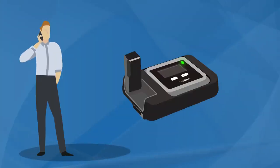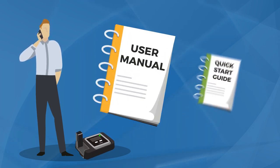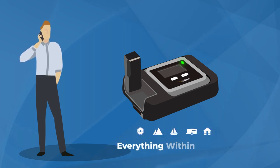Now you're ready to start using your Iridium Go device. For more information, including safety warnings and regulatory matters, please consult your user manual. Stay on track, stay safe, and stay in touch with family and friends wherever your adventure takes you. With Iridium, everything is within reach.